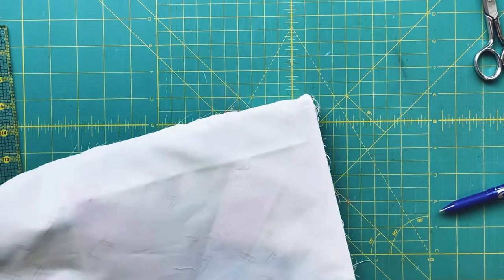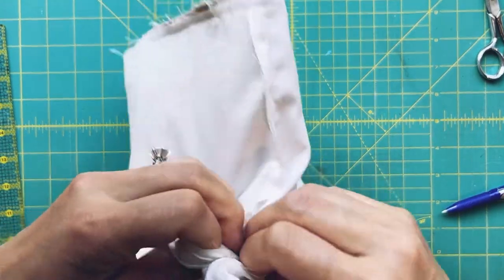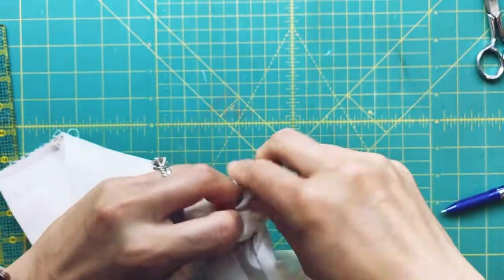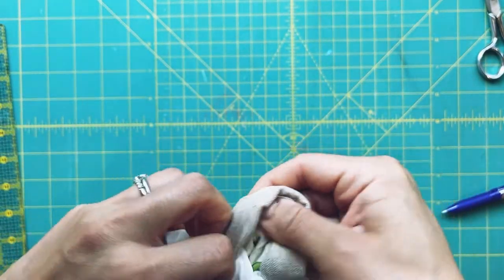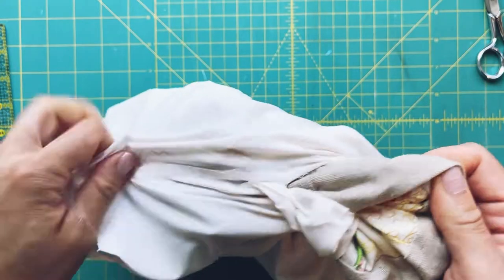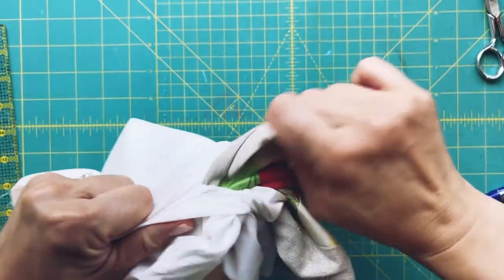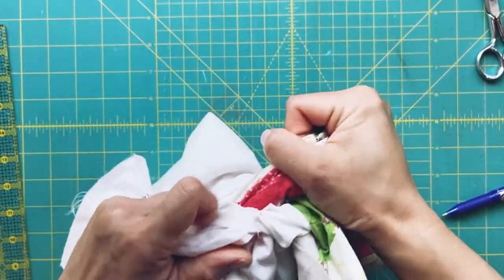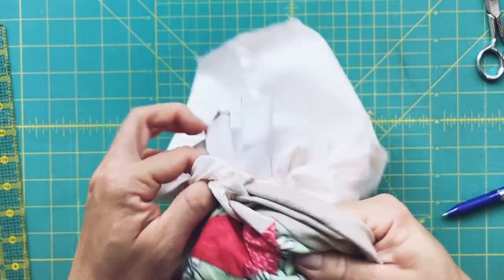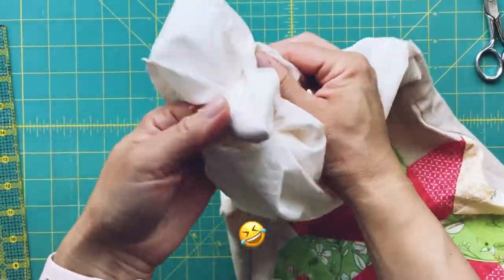I've sewn the top all the way around and we're going to flip it — this is very exciting. I think I should have left the gap a little bigger; two inches is a little too small, but I'll do my best to turn it right side out. I find it easier to pull gently on the exterior piece — you don't want to rip anything. Note to self: leave the gap bigger than two inches next time.